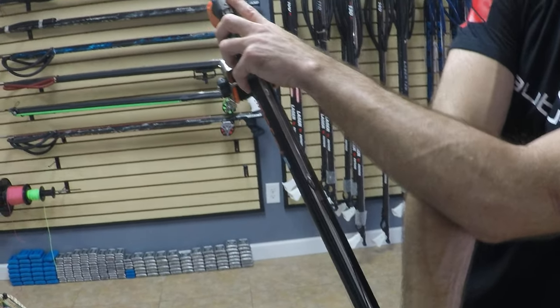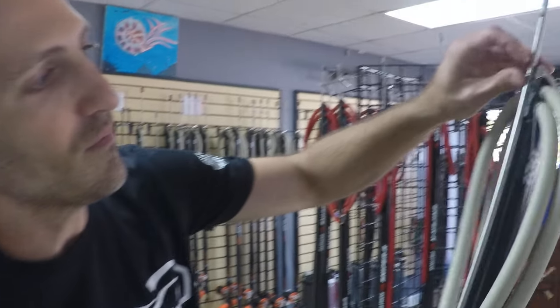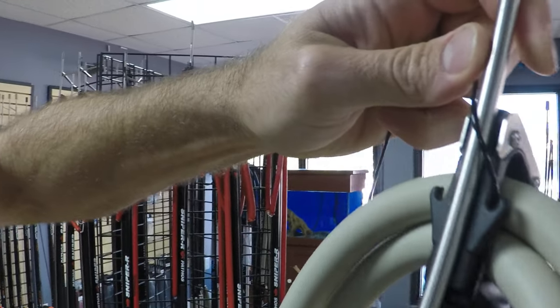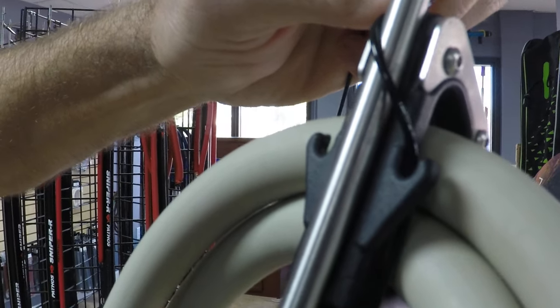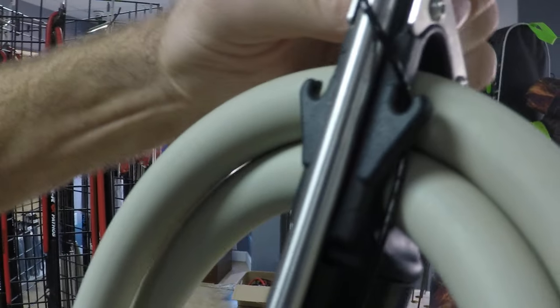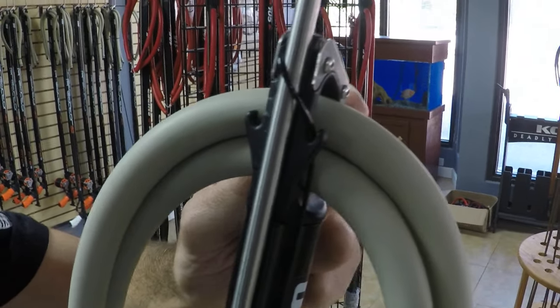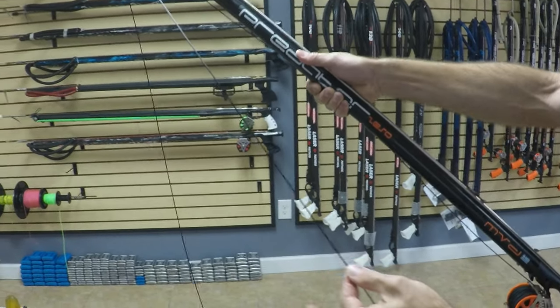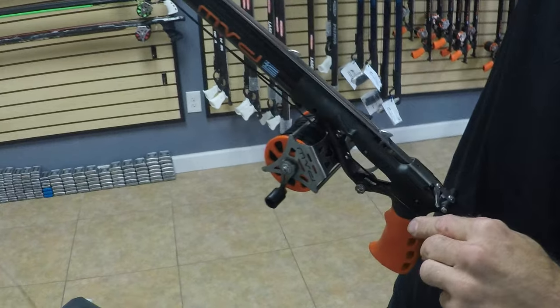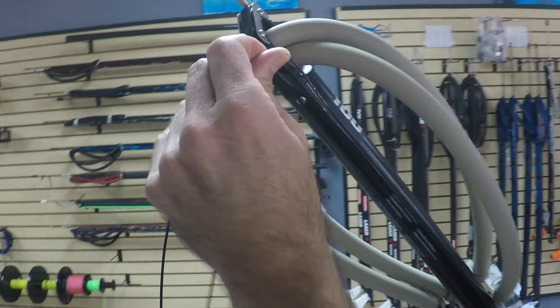You'll notice the line release on this speargun is on the left-hand side. So we're going to wrap the shooting line under, over, under, and over the shaft. This is the same for Rob Allen and Rife. Pathos has a little pin that goes right into the groove — under and over. If the line release was on the right-hand side, I would use the opposite technique. Once you get to that point, you run your shooting line straight back to your line release. If you have a single wrap of shooting line, you'd be done at this point. This speargun has two wraps, meaning we have to wrap it a second time.